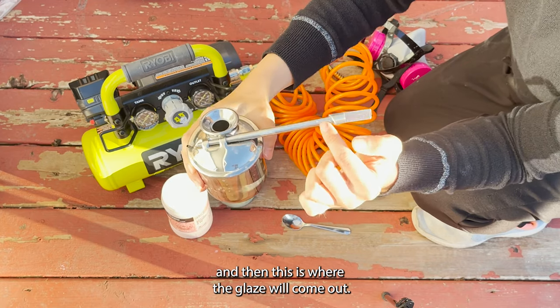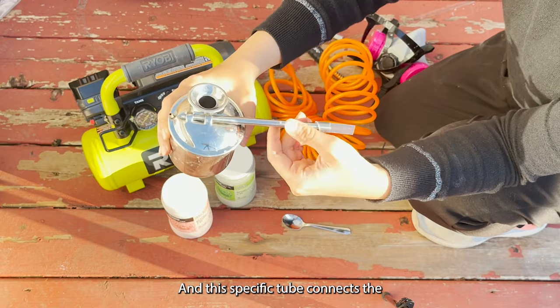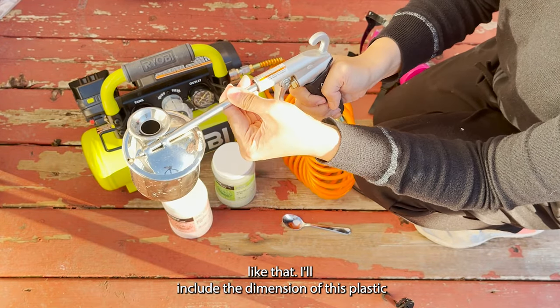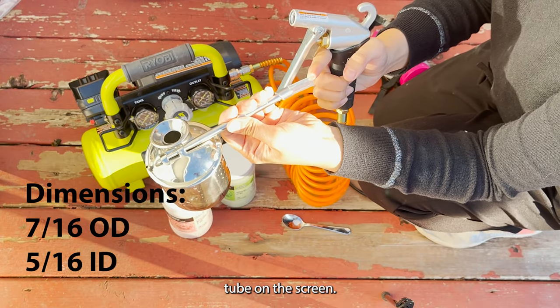This is where the glaze will come out, and this specific tube connects the atomizer to the blowgun. I'll include the dimensions of this plastic tube on the screen.